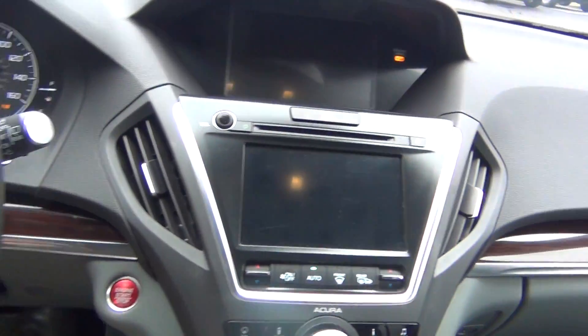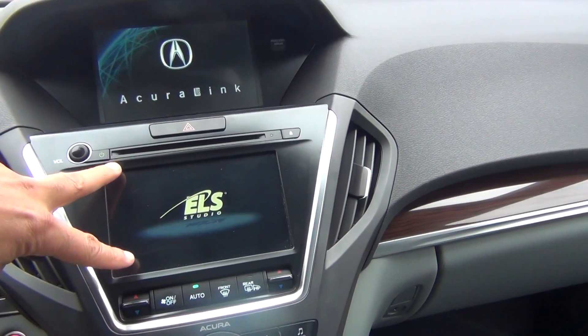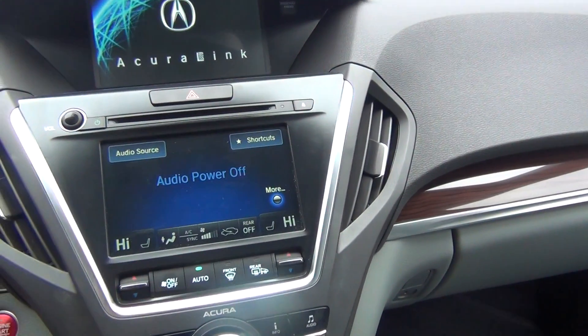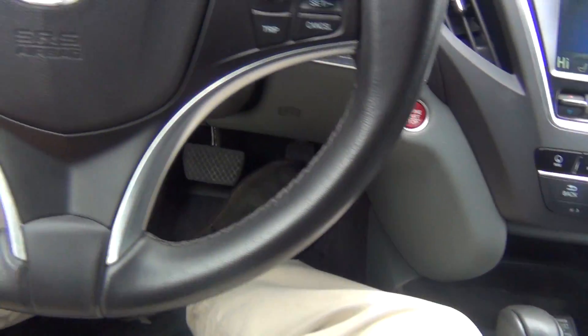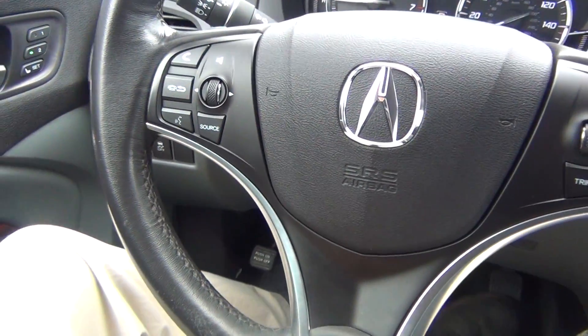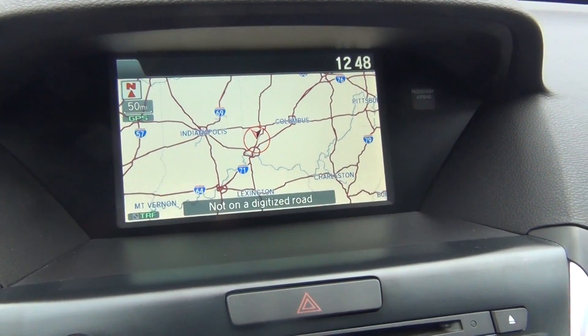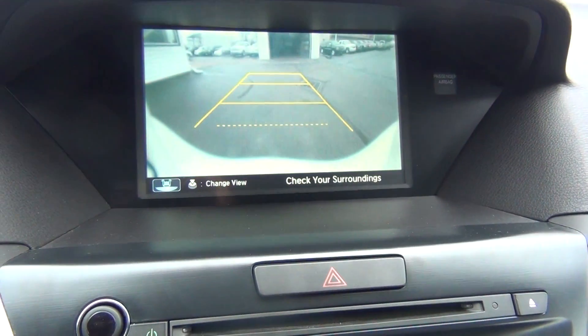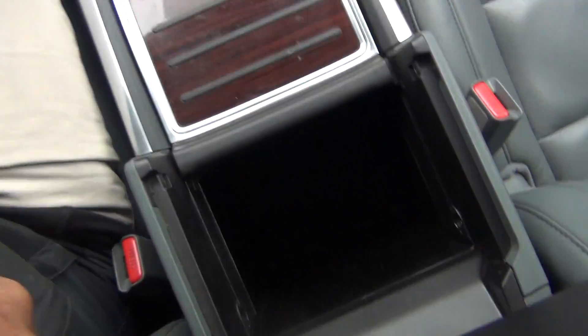You've got the technology package, so you've got your navigation and backup camera and your nice large screen for your radio. Dual climate control. AM/FM stereo, CD player. All your steering wheel controls for your radio, menu, cruise control and Bluetooth options. There you can see the navigation and your backup camera. You've got your power sunroof, Home link system to program your garage doors, and auxiliary and USB connections.